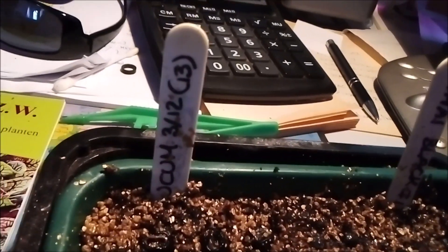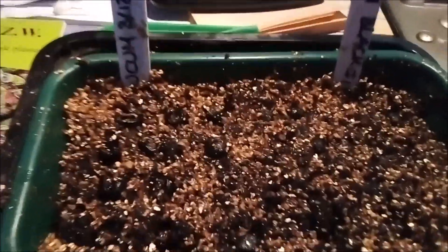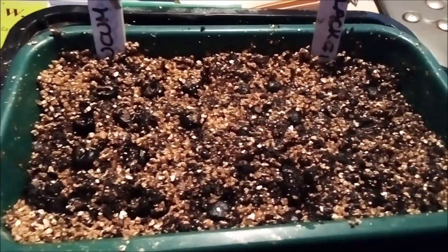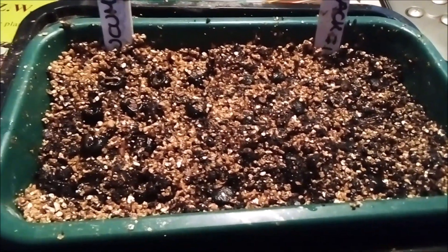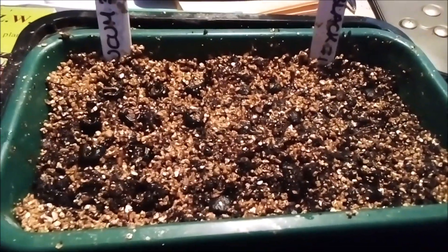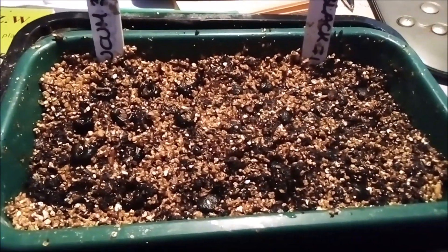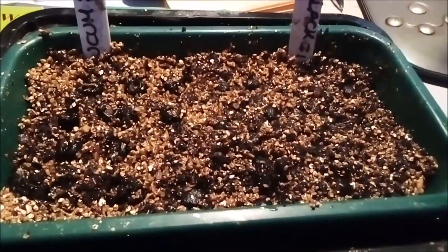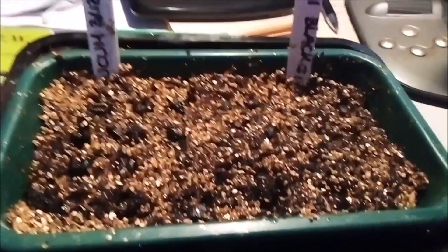I first sowed them on the third of December, so it's only about one to one and a half months ago. Normally you should let them germinate for about three to six months, or even longer. A lot already sprouted, but these didn't, so I moved them to a smaller container to save space in my propagator.